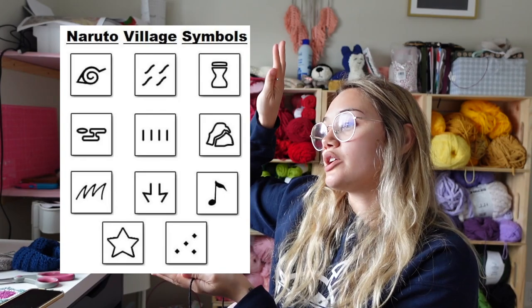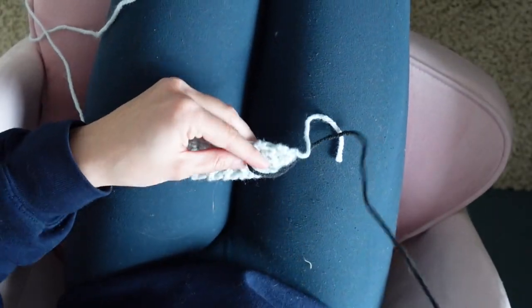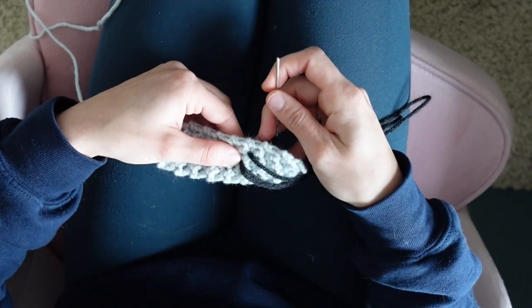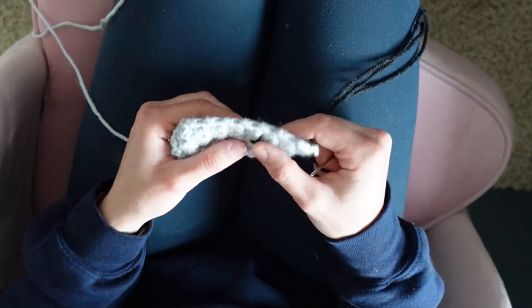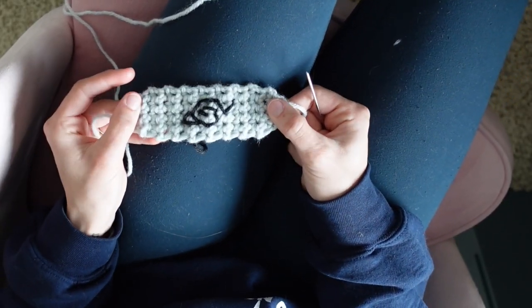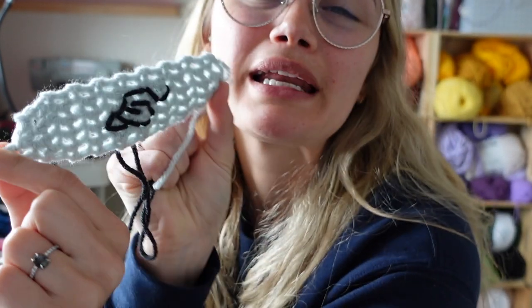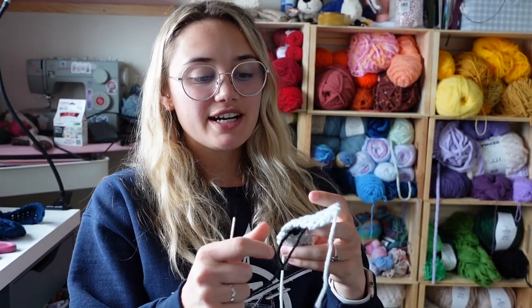Now grab your black yarn — it's time to embroider. Cut a decently long piece of black yarn. I'll have a photo here of the village symbols you can do, so feel free to screenshot. It's also in the written pattern. I'm going to be doing the leaf village symbol, just freehanding. If you have chalk or a washable Crayola marker, I'd definitely recommend drawing it on first. This looks really good — it doesn't look perfect, but it looks like what it's supposed to look like. The last thing to embroider is the three little dots on either side, like nails from the anime.